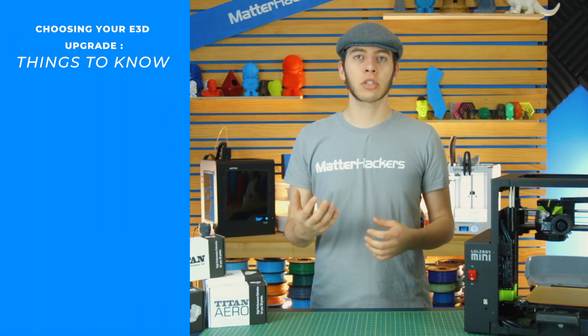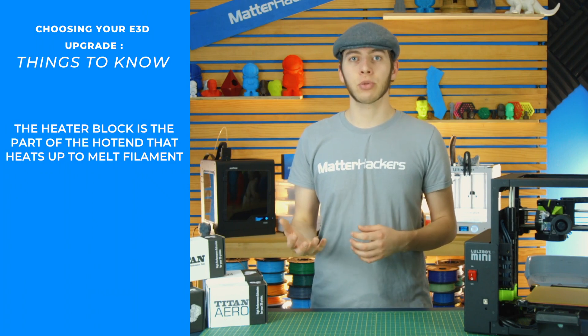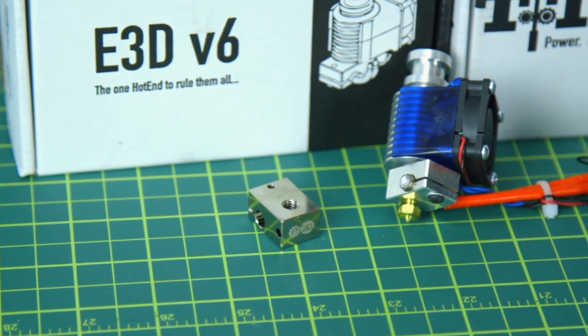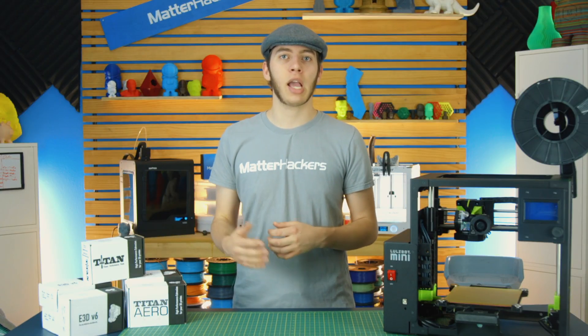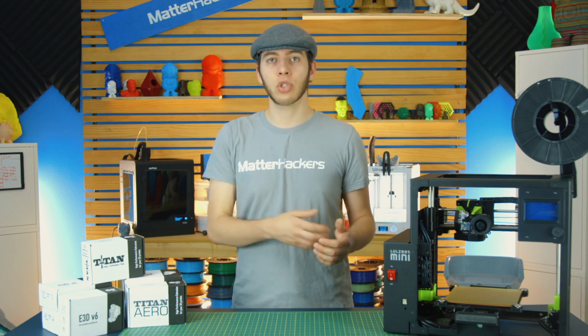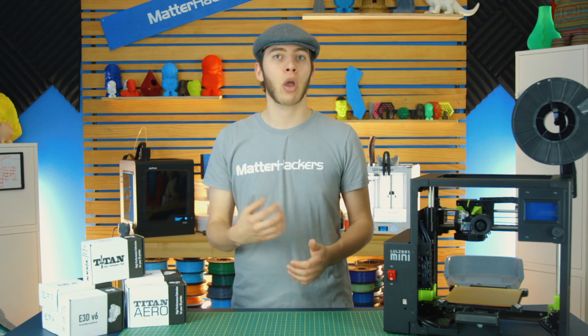For your heater block, the standard is aluminum, which heats up well but starts melting at a relatively low temperature, limiting how hot you can print. The upgrade is a plated copper heater block, which is more thermally conductive — it heats up quicker and reaches much higher temperatures due to its higher melting point, allowing you to print up to about 500 degrees Celsius. Because of that temperature, you can't use a silicone sock, so E3D opted for a nonstick coating on this heater block instead.